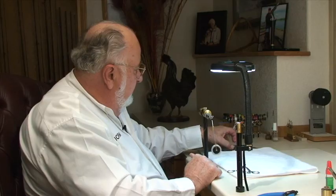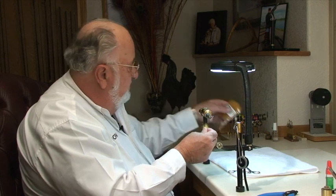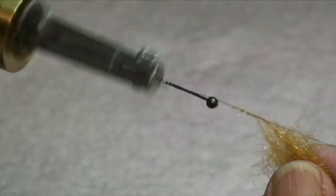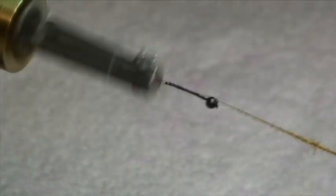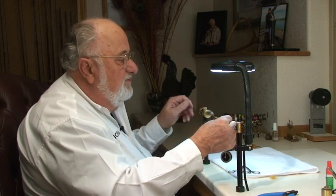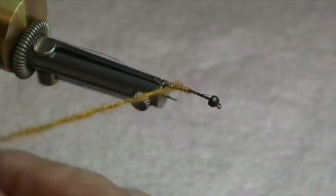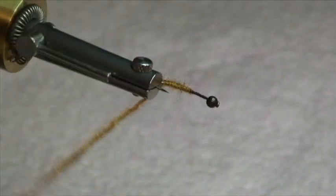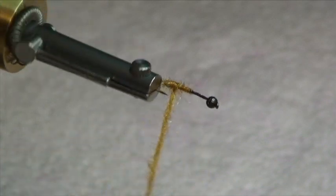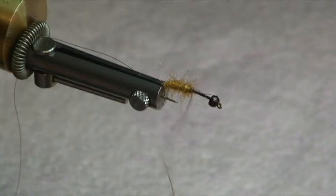Now the back end of the fly — the abdomen — is going to be composed of this synthetic dubbing mix. It goes on pretty easy. Just take a little pinch and give your vise a spin. You can see how nice and easy that dubs on there; you never have to use wax or loops or spit or anything. We'll start here and work our way to the back — you can turn this and weave it in and out of the gape of the hook, right down around the bend. Bring it forward and that's about where we want to stop.